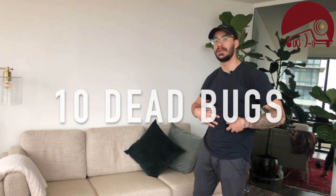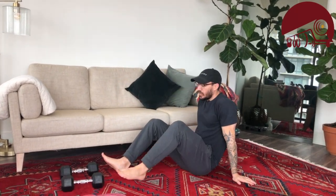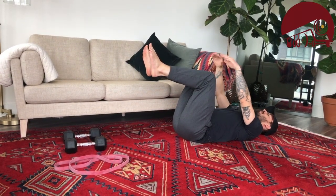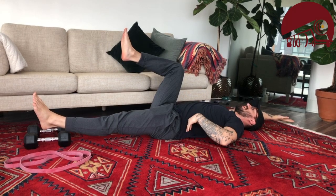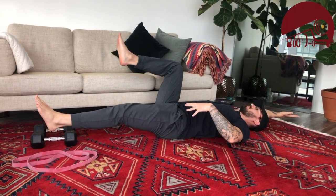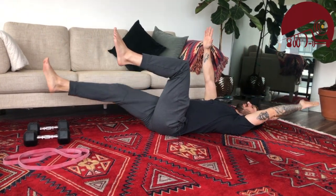Last but not least, we're going to do a core exercise called the dead bug, and we're splitting again for weighted and unweighted people. Find yourself on the ground as if you got knocked over in a chair — knees at 90, arms up. Send the opposite leg and opposite arm out at the same time, keeping your back always on the ground. Once the arm and leg go out, come back in and switch to the other side.